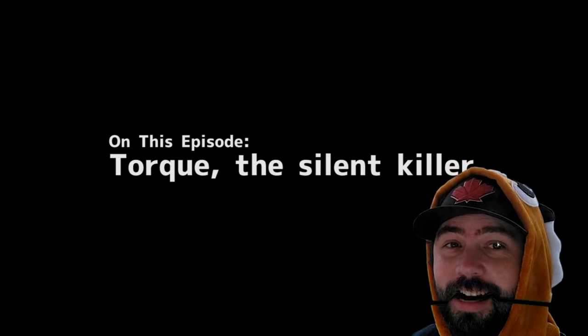It's Tork, the silent killer. We just had a drift day, and I got to try out my car, and I'm excited to kind of share some of the things that happened. But first off, let's start out with a good run.